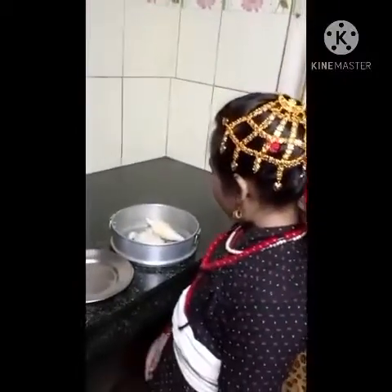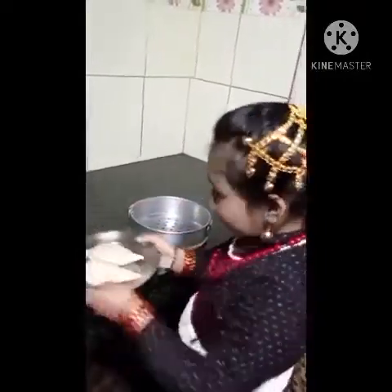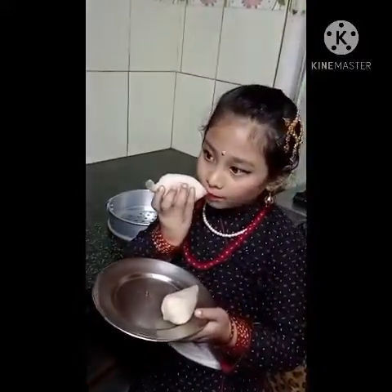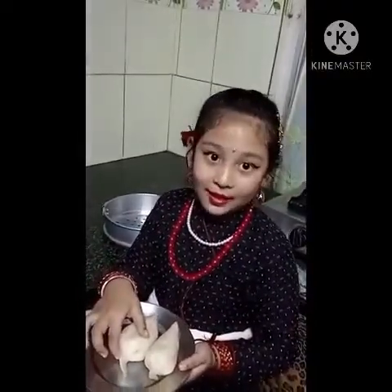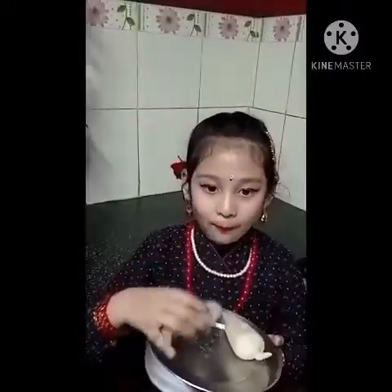Yamari is good, it's ready to eat now. It looks so delicious. So yummy! It's so yummy. Thank you, this much for today, bye.